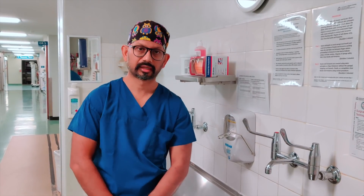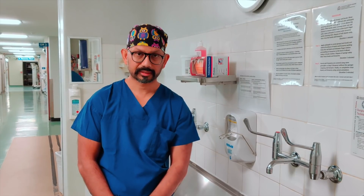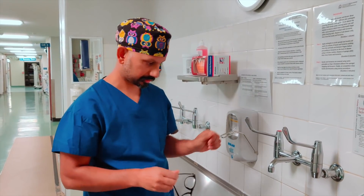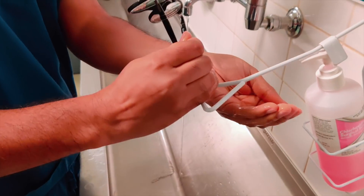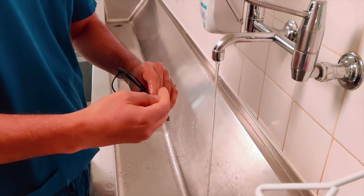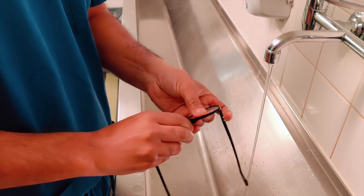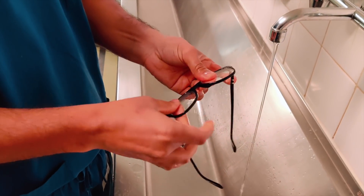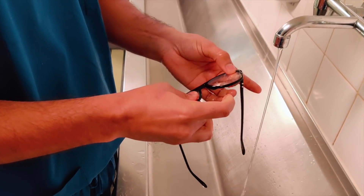So how can we prevent our spectacle lenses from fogging up? Just before you wear a mask, take your glasses and wash them in soapy water. Here I'm using Chlorhexidine, but it doesn't have to be. You can use any soap — liquid soap or a bar of soap — but make sure that you cover the whole area of the spectacle lenses.